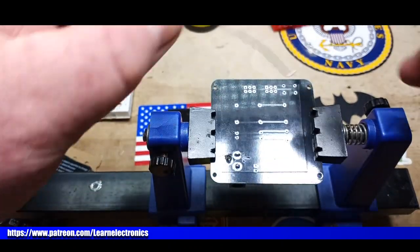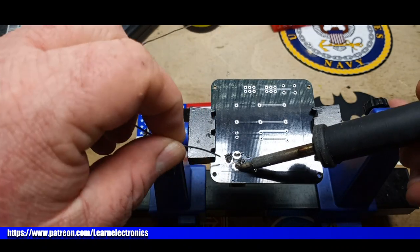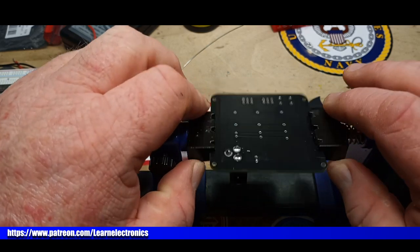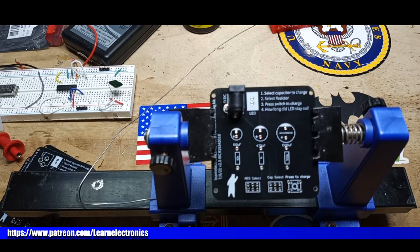This video is for tomorrow and I would usually have it done and uploaded by now, but if you guys know, I had surgery Monday and things have been going slowly. All right, next up is the LED. I'm sure you guys notice that the design of this board is a little bit different than what we went through at the beginning of the video.